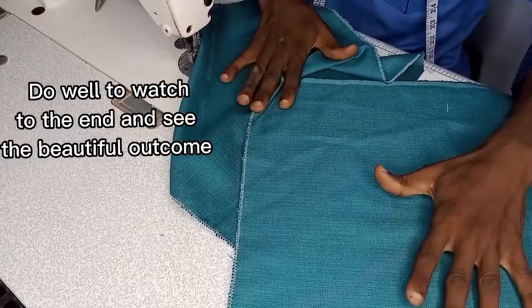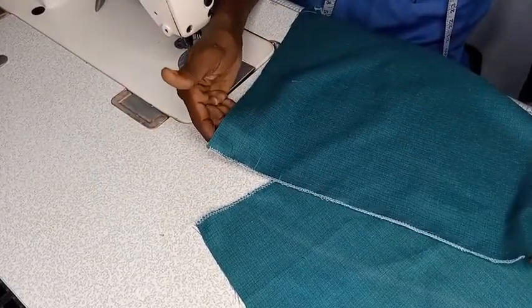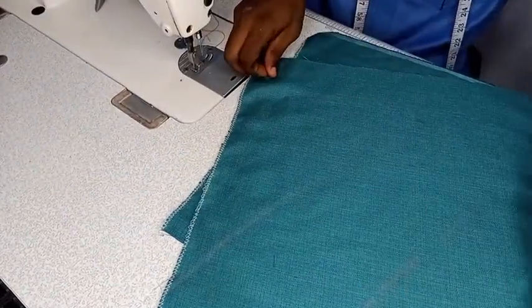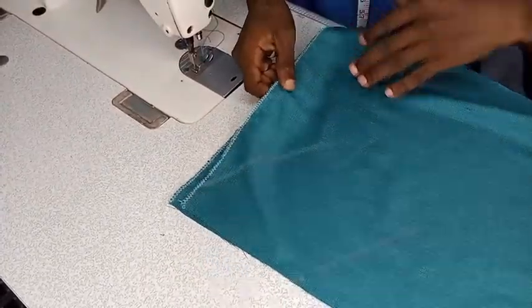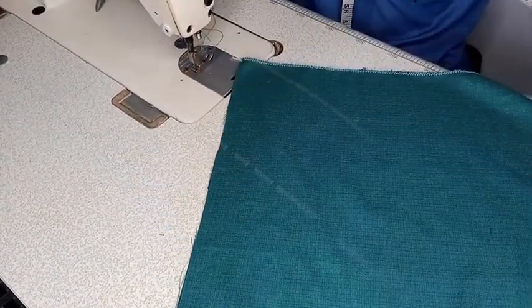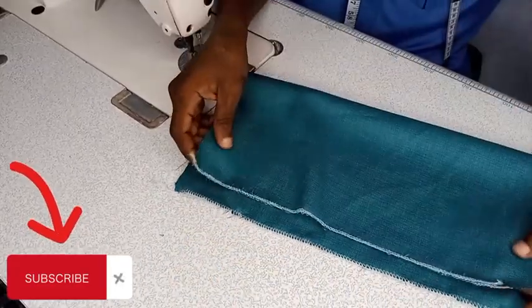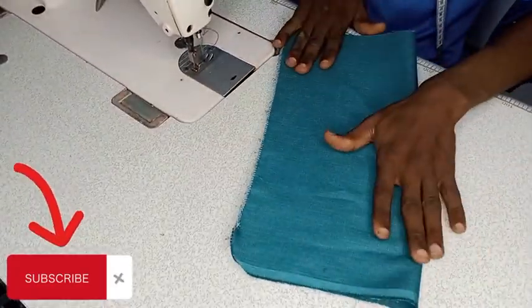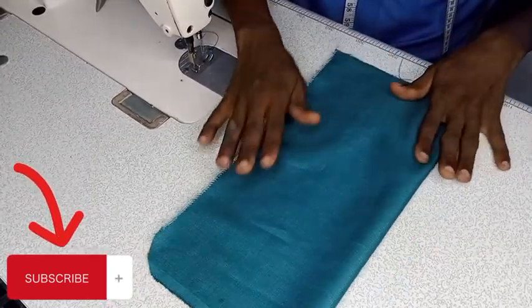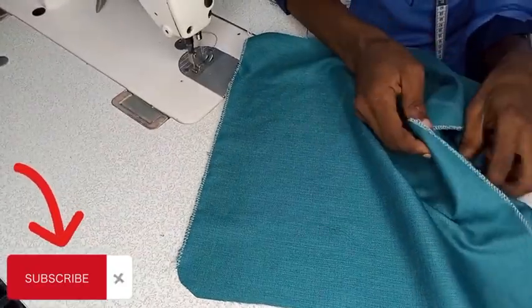Today we are looking at how to sew it. I have my pocket already — the pocket has already been cut. The measurement for my pocket is just 14 by 14. You can use 14 by 14 or 13 by 30, depending on the size of the person. Because this person is fat, we use 14 by 14. So we have 14 by 14, unfolded, and then we cut. We only cut this piece so that this one itself has the lower part of the trouser. Now we will be fixing this to the front panel of the trouser.